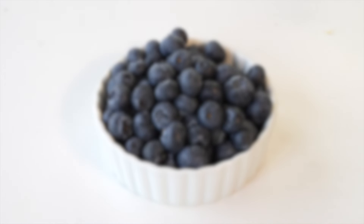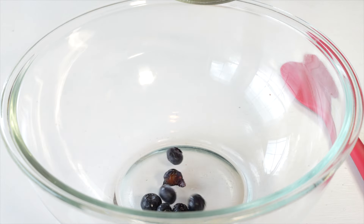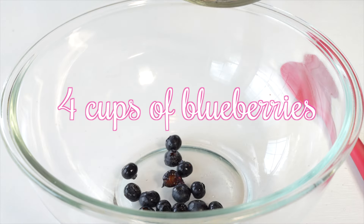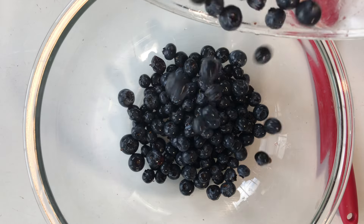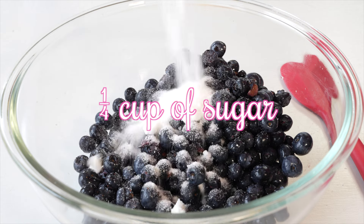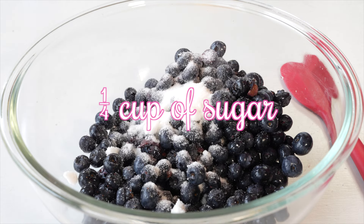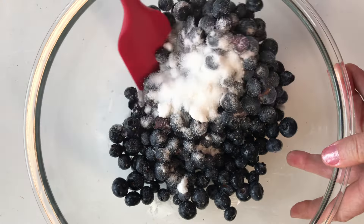Now it's time for the star of our video — drum roll please — the blueberries! I am using four cups of plump juicy blueberries. Let's pour these into a large mixing bowl and let's sweeten our blueberries by adding a fourth cup of sugar to them. We are going to mix that sugar in with our blueberries.